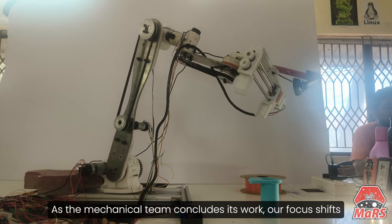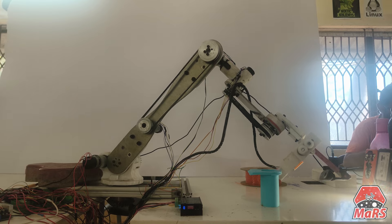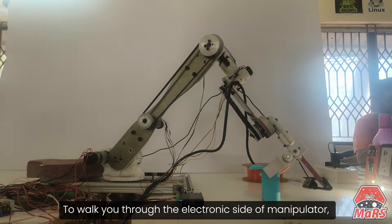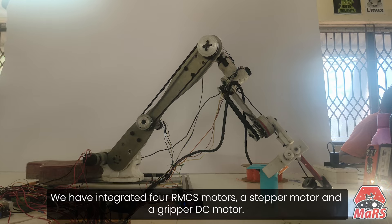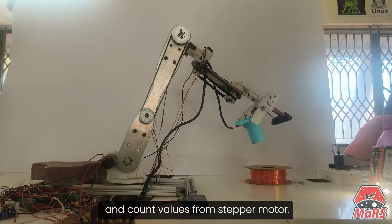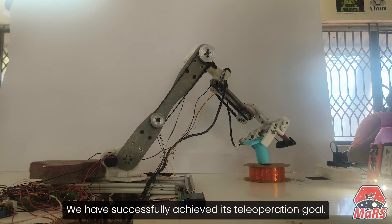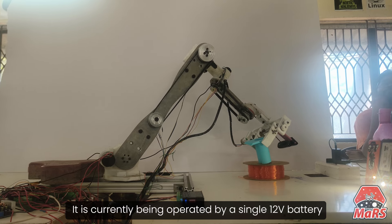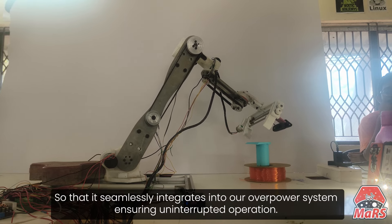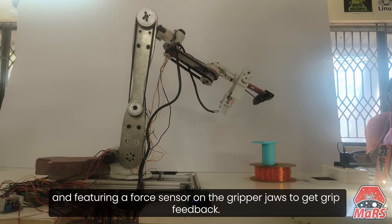As the mechanical team concludes its work, our focus shifts to the software team tasked with achieving autonomous functionality. I am Om Kinagi, Electronics member of Team IDD. To walk you through the electronics side of the manipulator, we have integrated four RMCS motors, a stepper motor, and a gripper DC motor. Motion control is achieved by utilization of encoder values from RMCS motors and count values from the stepper motor. This has enabled our manipulator to achieve precise control through PID using position as a feedback loop. We have successfully achieved its teleoperation goal. It is currently being operated by a single 12-volt battery so that it seamlessly integrates into the rover power system, ensuring uninterrupted operation. We are currently working on the installation of limit switches for safety and featuring a force sensor on the gripper jaws to get grip feedback.